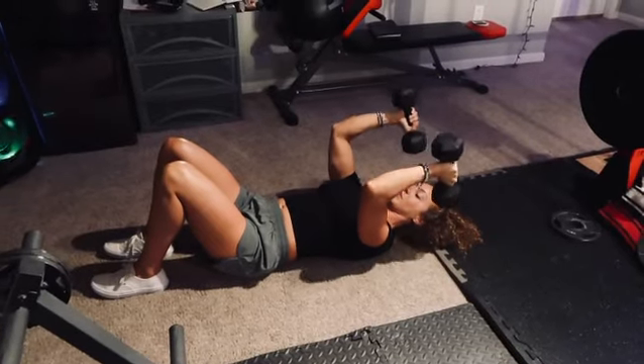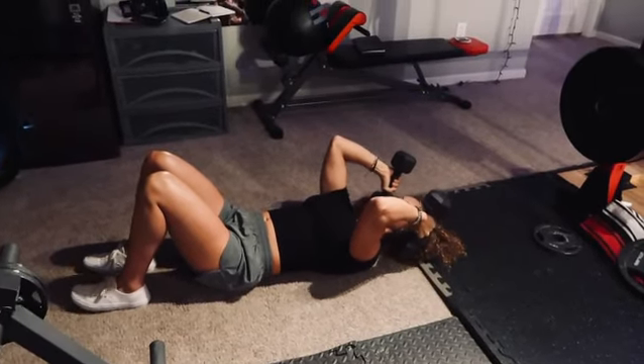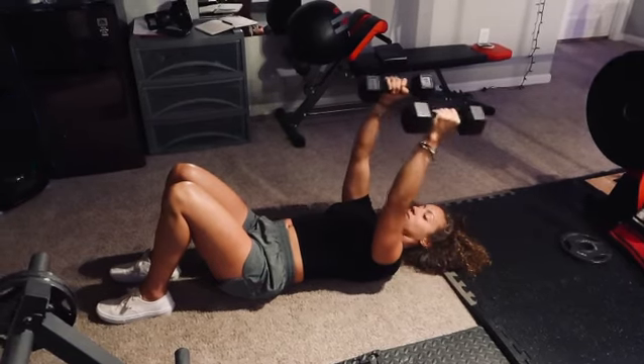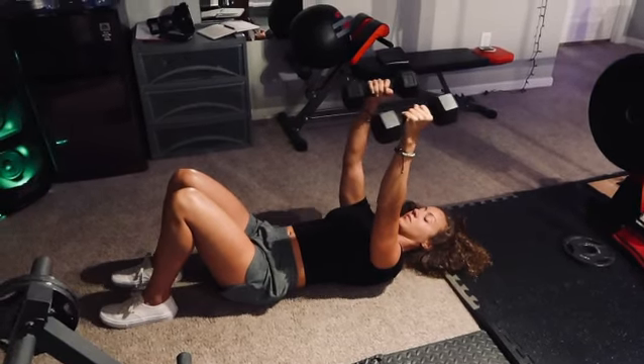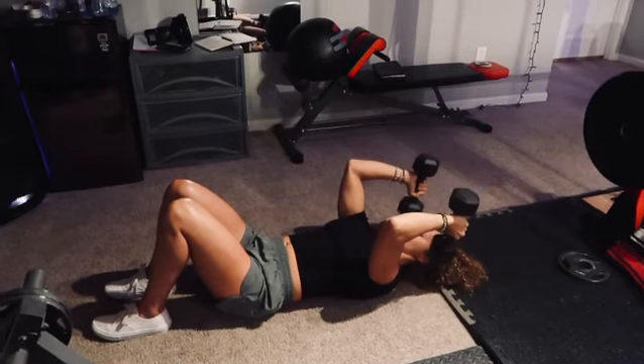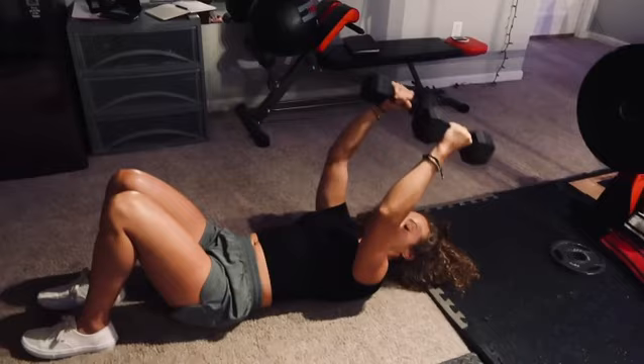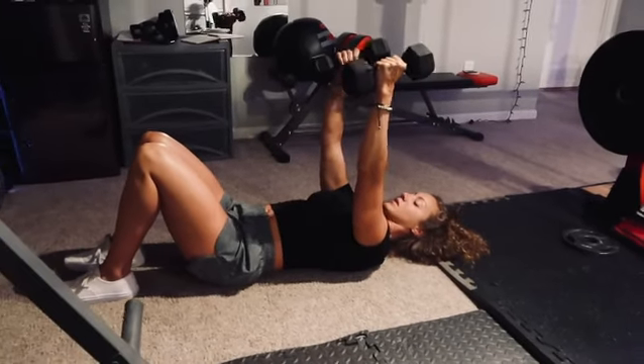We're going to go over the lying dumbbell skull crusher. Go ahead and lay on the ground, your knees are bent, and you want to make sure your core is engaged by making sure that your back is completely flat against the floor. You don't want a space between you and the floor, so just tuck your pelvis and keep that core engaged the entire time.